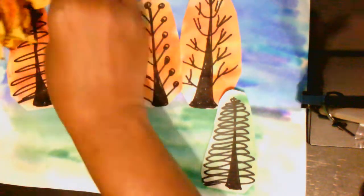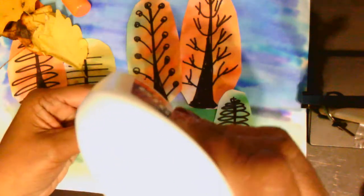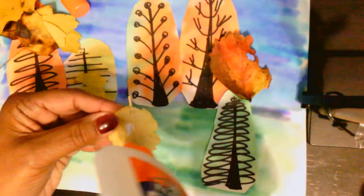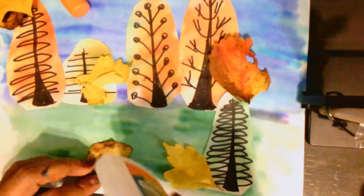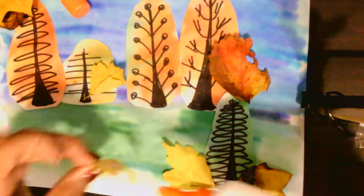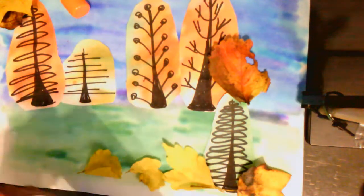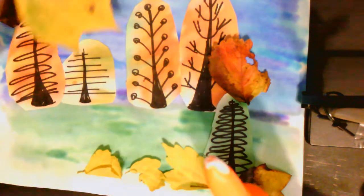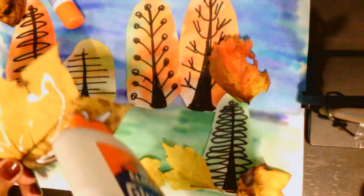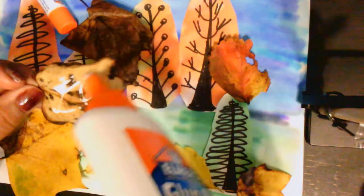I found some leaves in my yard. I'm going to glue these on. For this I'm using liquid Elmer's because the glue stick won't work as well. So I'm going to add some dimension so it's not just flat for my autumn collage. What else could you add? If you had pine cones or acorns, you could add those. Search your yard, your neighborhood, and see what you could find for your fall collage.